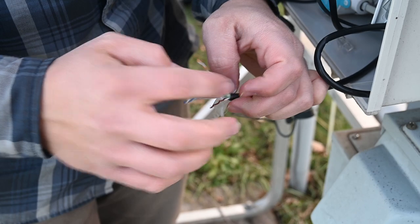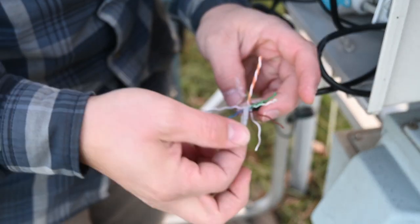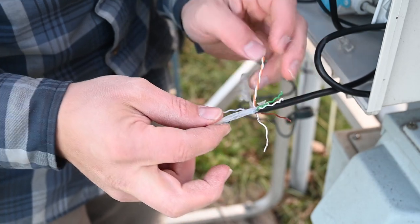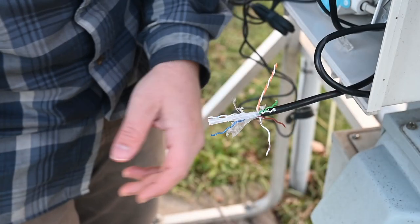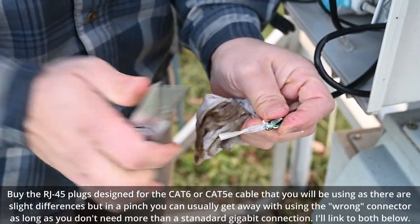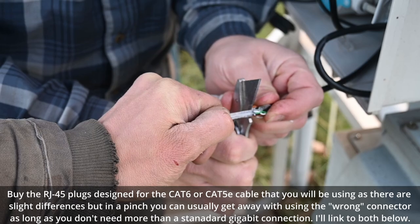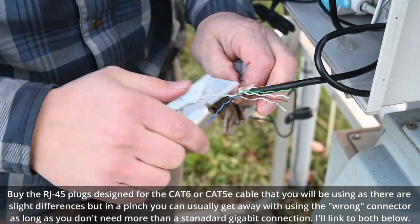This is actually a Cat 6 cable — as you can see there's a center insulator. But the process of crimping Cat 5 or Cat 6 is pretty much the same. We'll take our knife and very carefully get that center insulator out of the way. Oh, it is sticky — yeah, it's nasty.